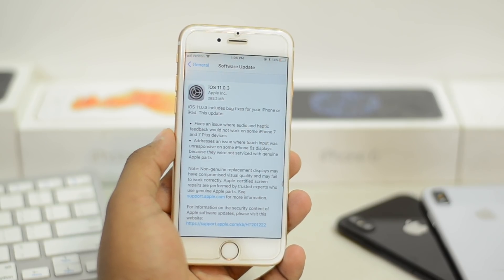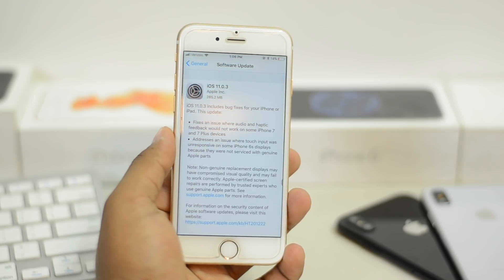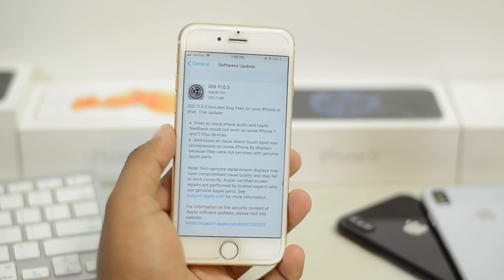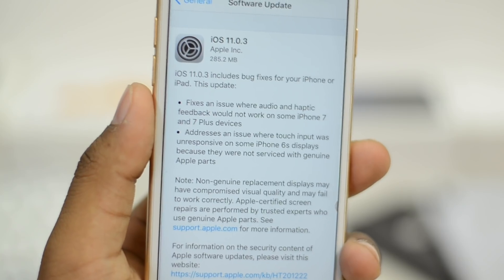As mentioned, it's a small update with nothing new. However, in the iOS 11.1 Beta 2 we got new emojis, so maybe they'll be pushing those emojis out in this version — we don't know.